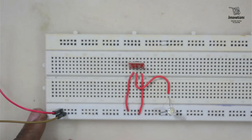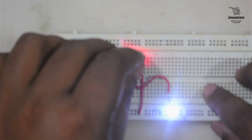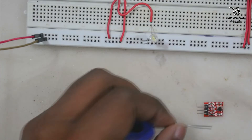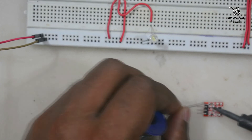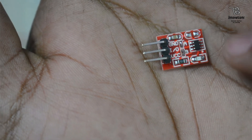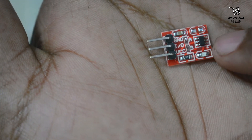Now to change it to active low mode, we need to solder the A section as well. I am removing the module and soldering the A section. Both the A section and B section are now soldered. Let us put it back on the breadboard.